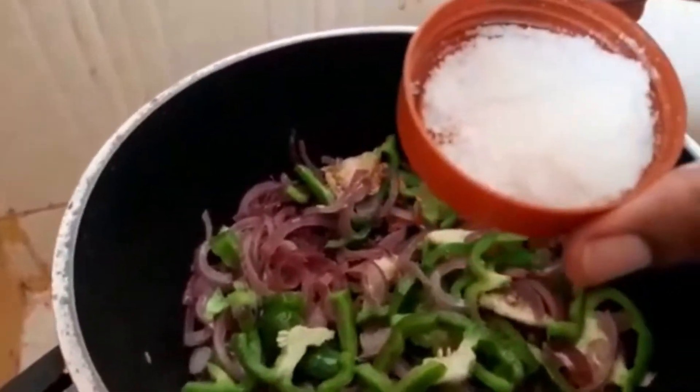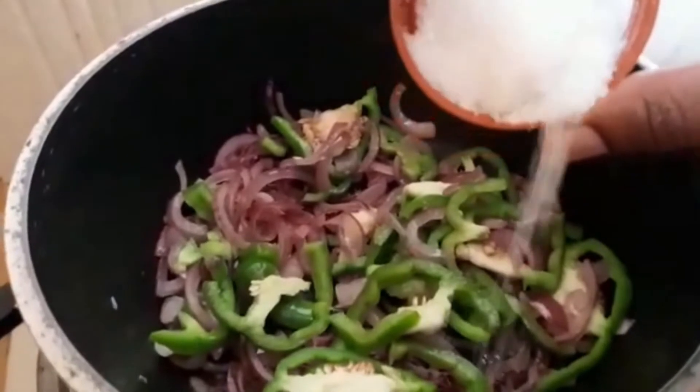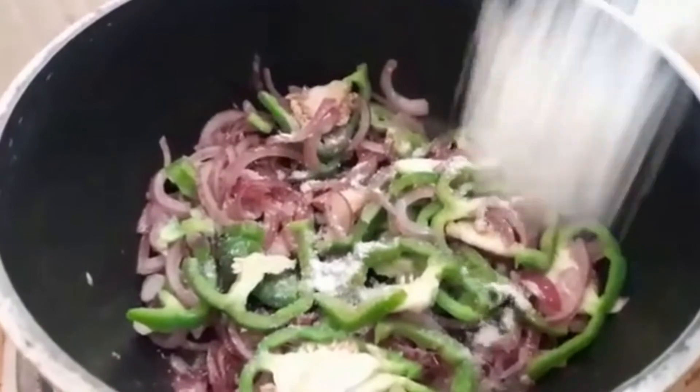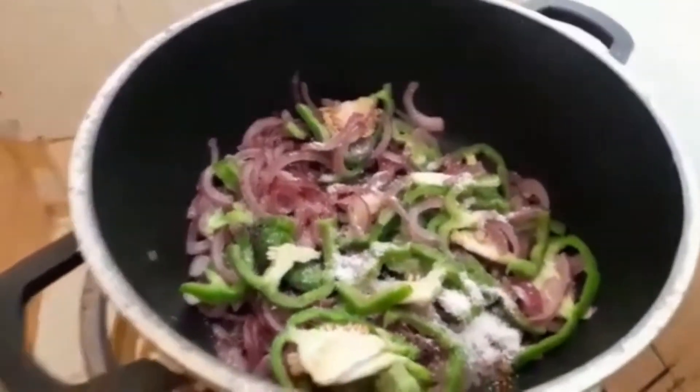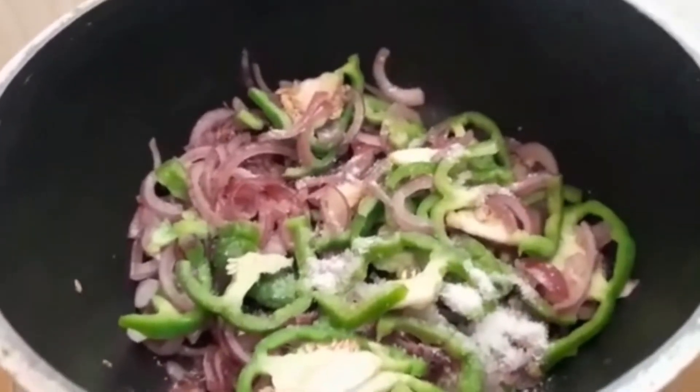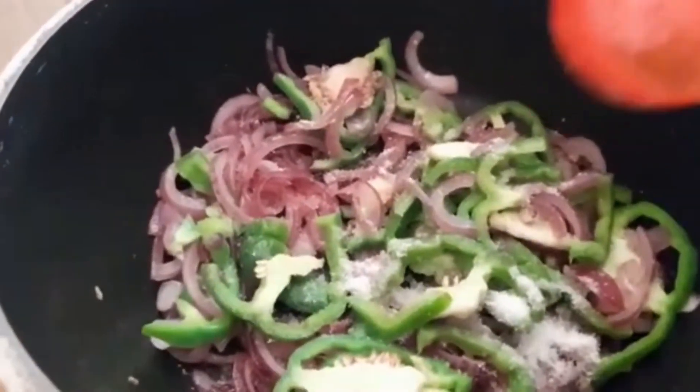In our next step we will add salt and chili. In my case I always like using powdered chili, but you can still use fresh chili if you prefer.